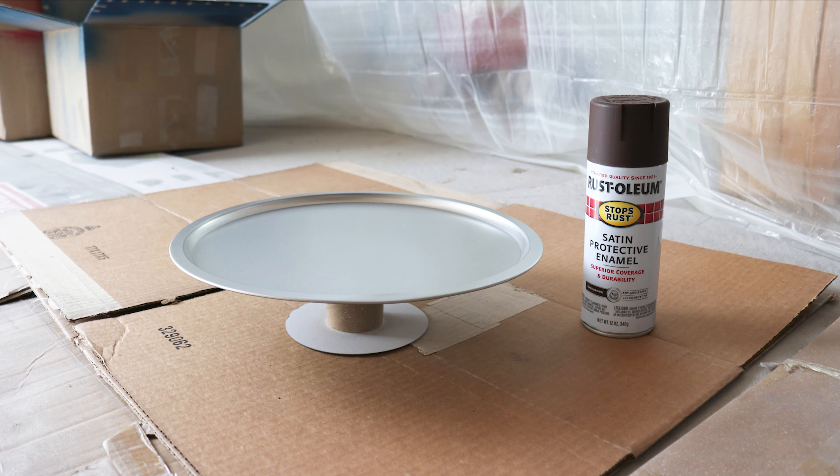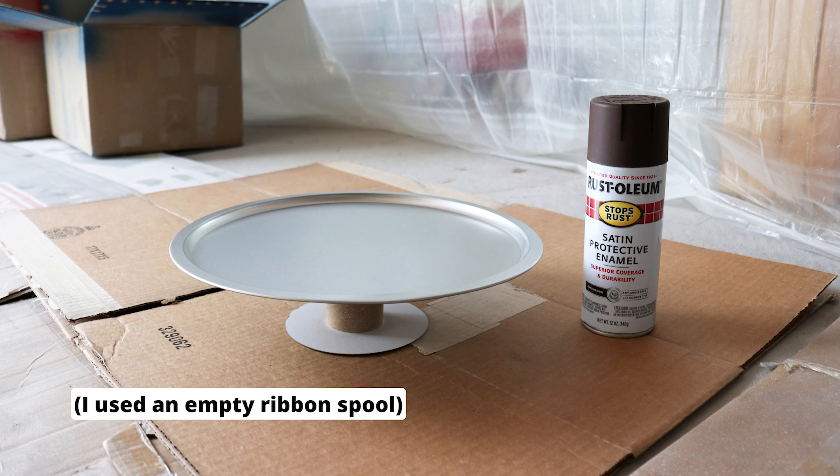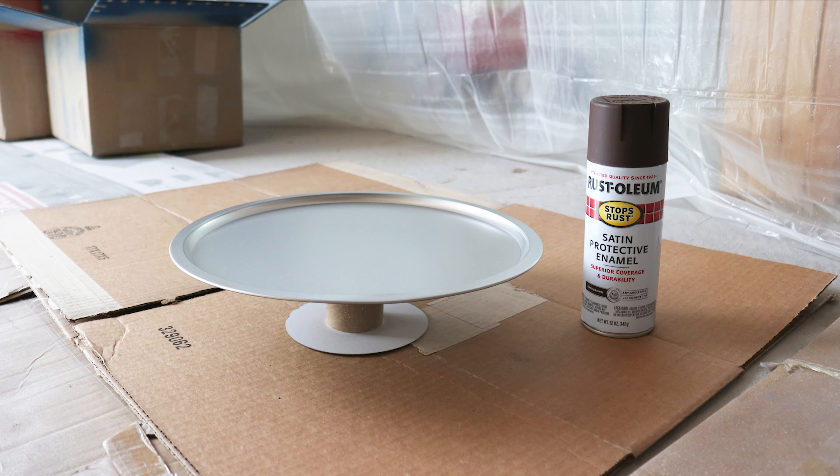First, spray paint your pan. I didn't video that part but do several light coats until it's covered. You can prop the pan up on something smaller than it so you can spray the sides, but there's no need to paint the underside so don't worry about that.